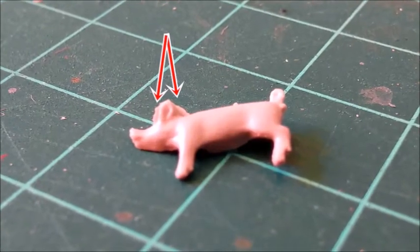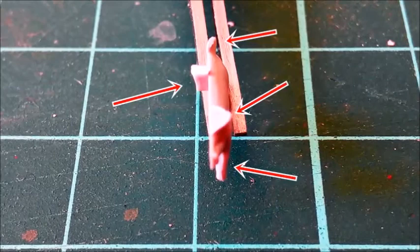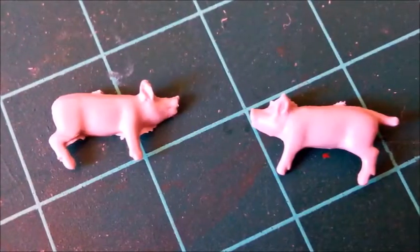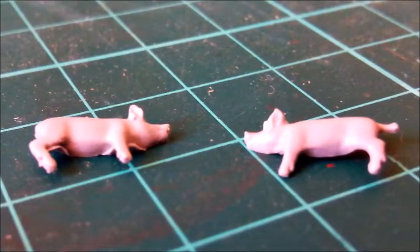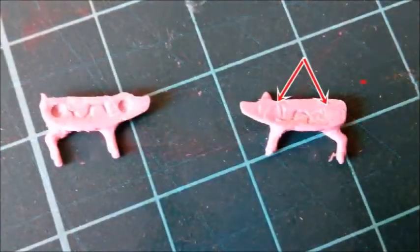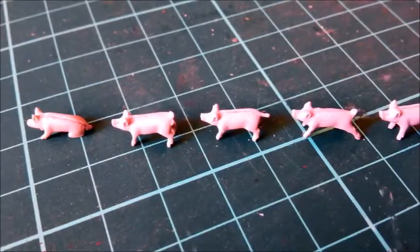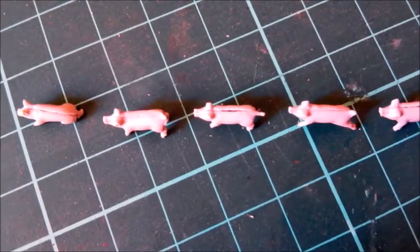Please take a look at these pigs and judge for yourself — is that the amount of flash we should have to deal with on new kits? To make them fit at all, I had to remove the locator pins. All piglets had a large gap along their spines, and the faces didn't fit either. They're really tiny, and they weren't fun to build.